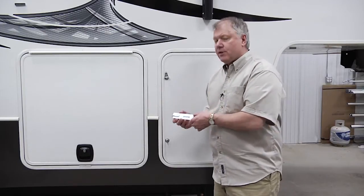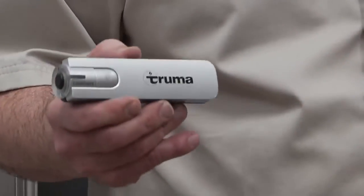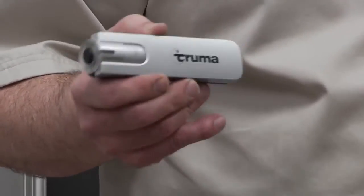So there's a handy little gadget. This is called a Truma level check, and it uses ultrasound to test the level.